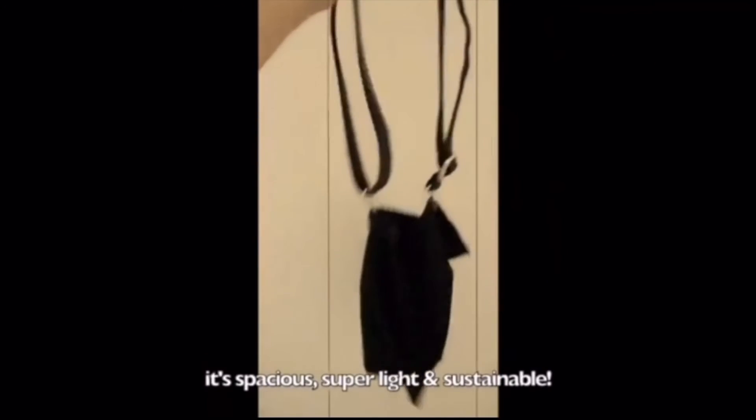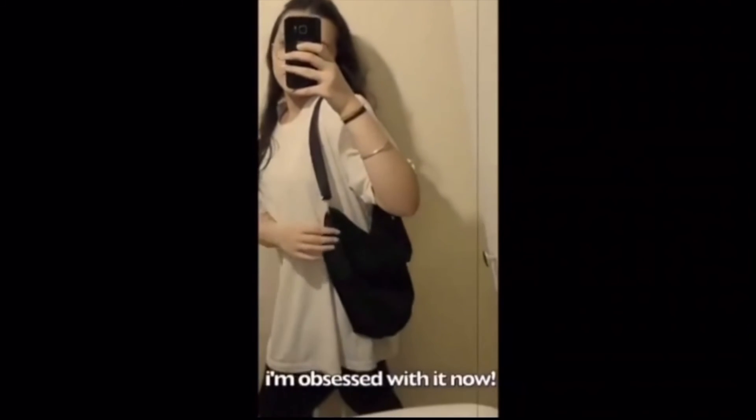And there you go, your new tote is absolutely ready. It's spacious, super light and sustainable. I hope you carry it everywhere you go because I'm clearly obsessed with it.